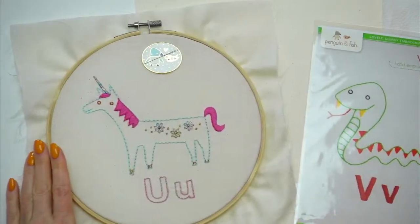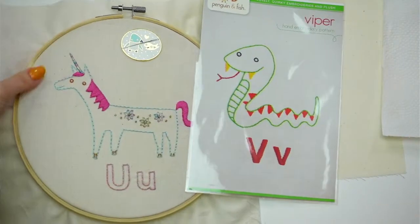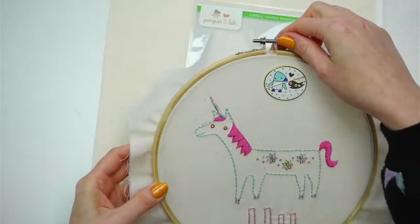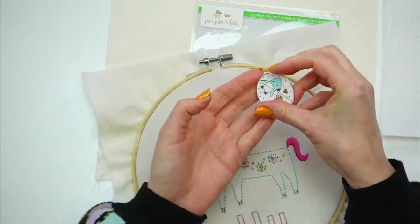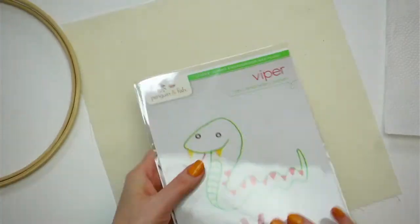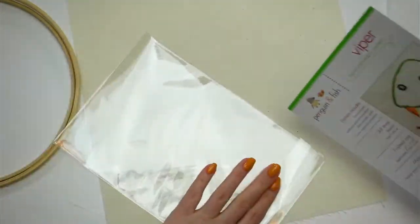Let's get going — transfer this to our fabric and start stitching. I still have the unicorn in the hoop from last week; we used all that Nishikiito shiny thread. I'm going to take this out of the hoop because we're going to use it for the viper tonight. Grab our needle minder and pop this guy right out — he can go on our finished pile, which is fabulous. Now let's open up the viper pattern and get it transferred.